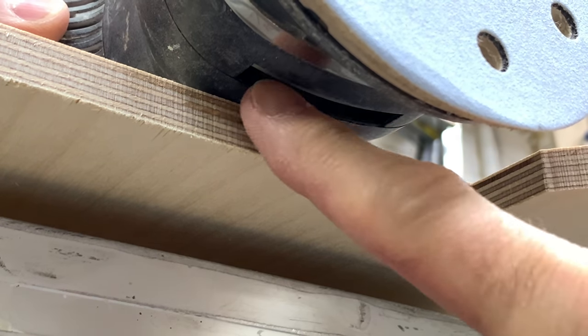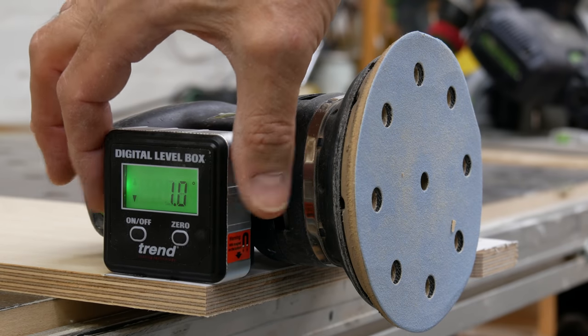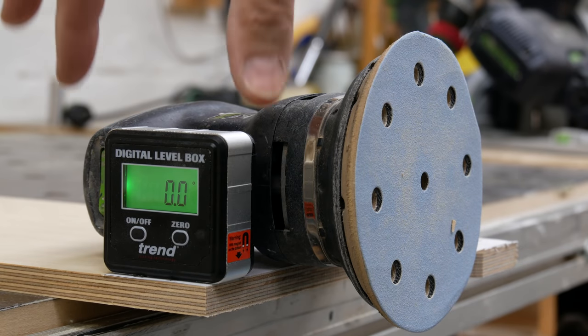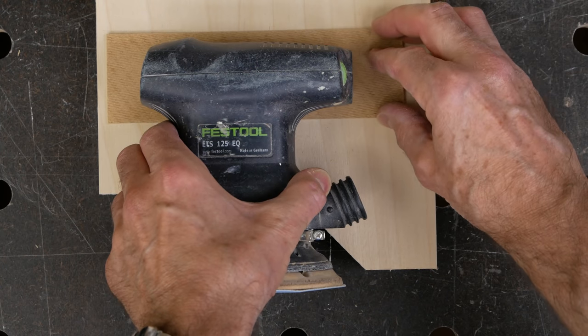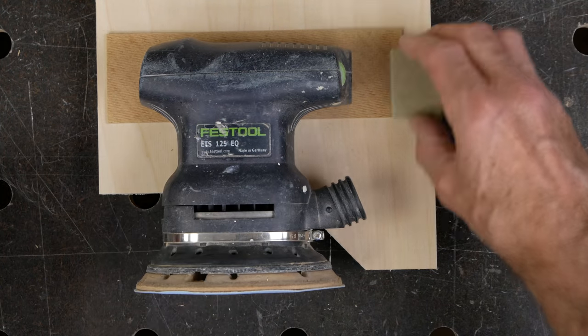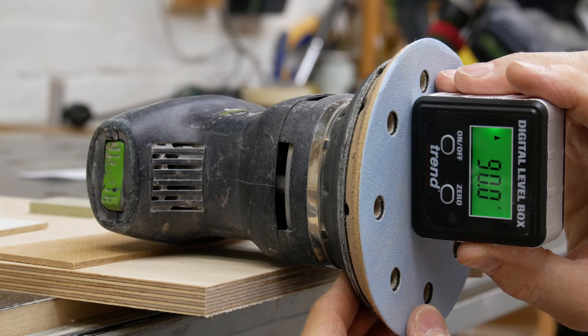Back at the bench, I have the sander positioned close to the edge of the base so I don't cover up the air intakes. The next thing I need to do is figure out how to get the sanding pad perpendicular to the base. On my sander, the body needs to be raised by 3mm — conveniently the thickness of a piece of scrap hardboard — and I check this carefully with a digital angle finder.